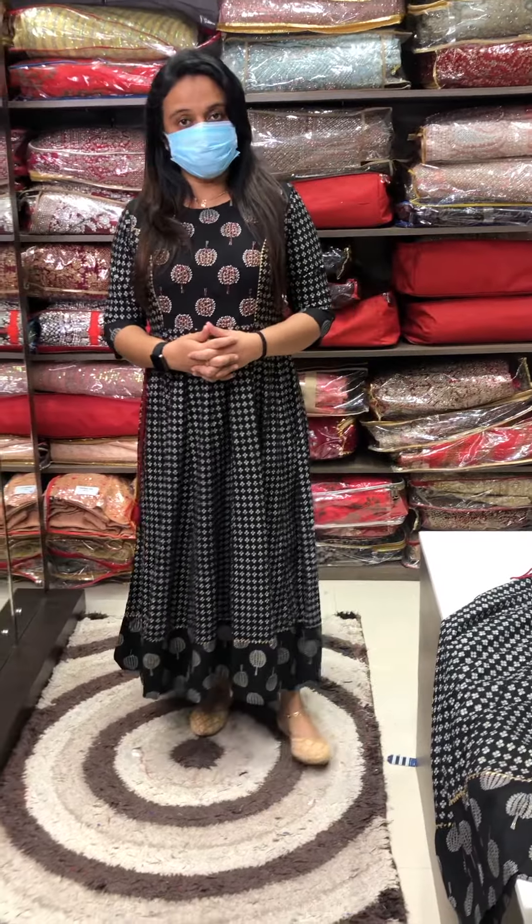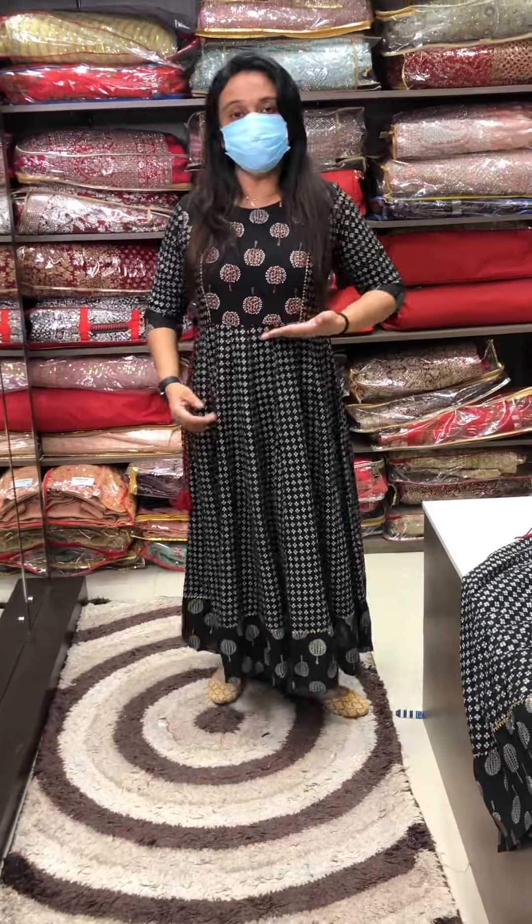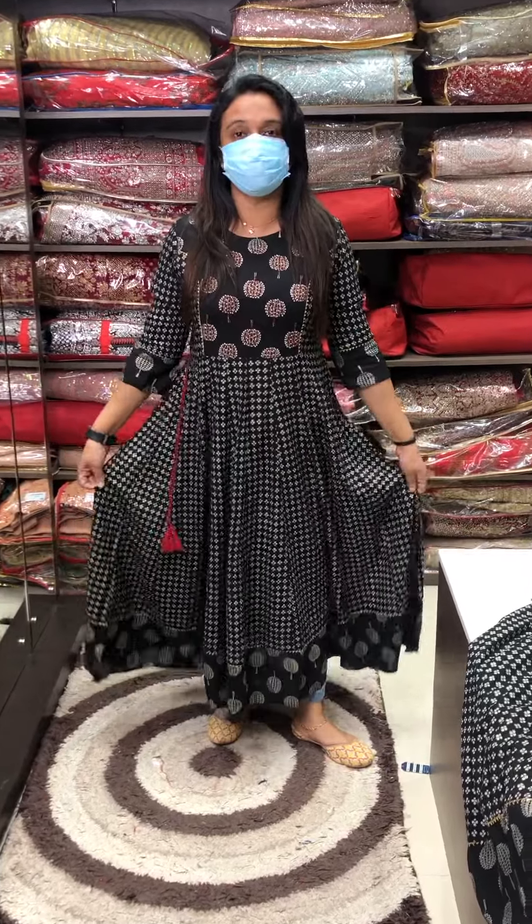Hello viewers! Welcome back to eHA Designs. Block printed concept Anarkali top, Kali styling, Yaku panels — Anarkali top collection.